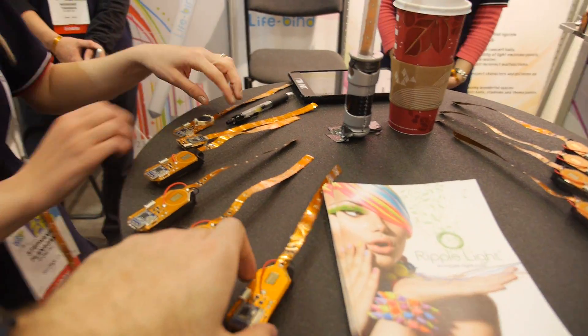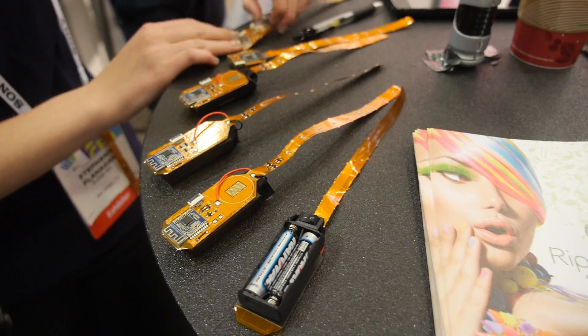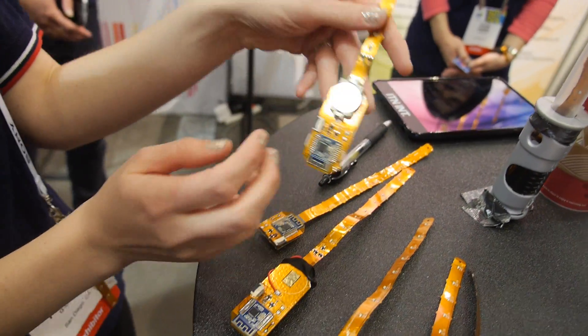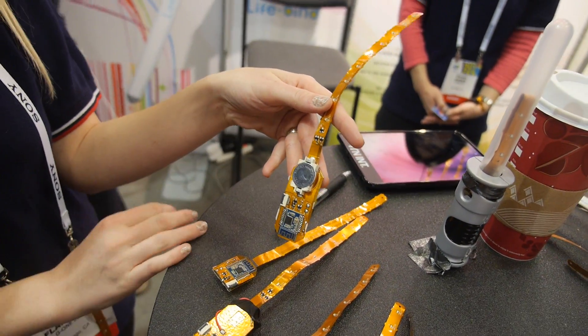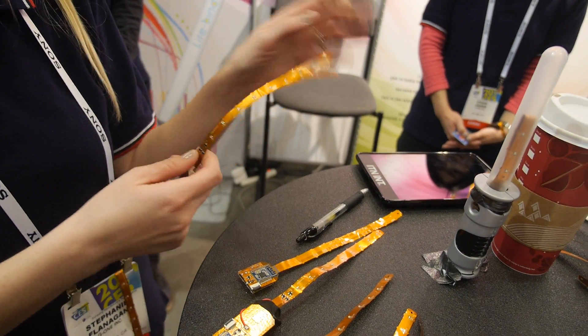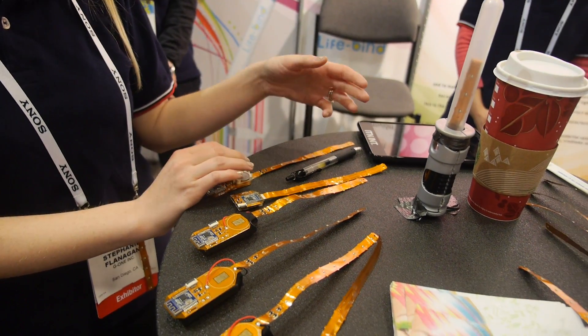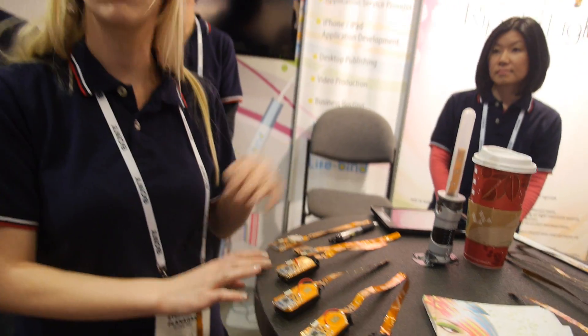The current prototypes use AAA batteries. The final version will potentially use a watch-type battery and will last about six hours, which is a good amount of time for a concert. They're also looking at going into rechargeable batteries.